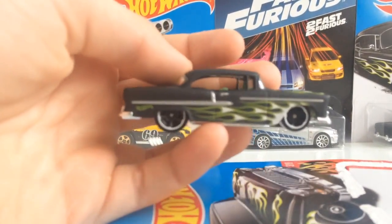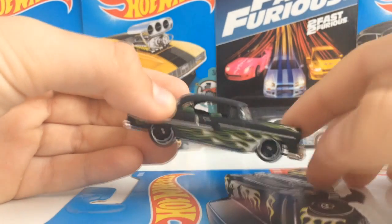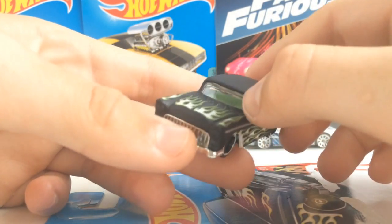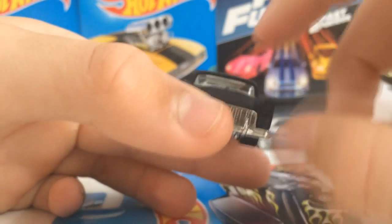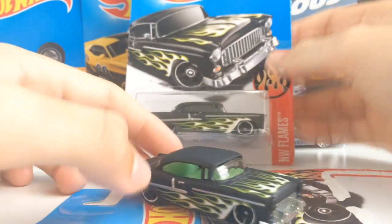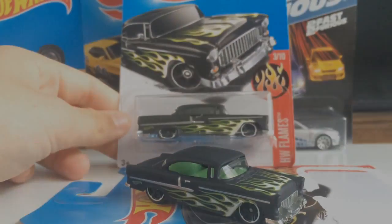Just looking at this car, honestly, it's pretty cool and it looks beautiful. So now I have one in box and one out of box. Anyway guys, if you enjoyed this video — I'm sorry it's so short — be sure to click the like button, and I'll see you all in the next video.